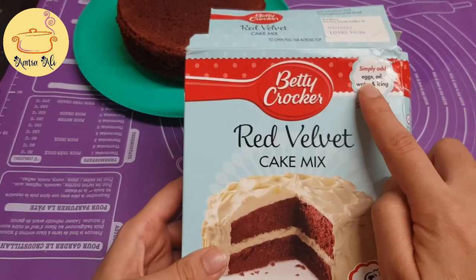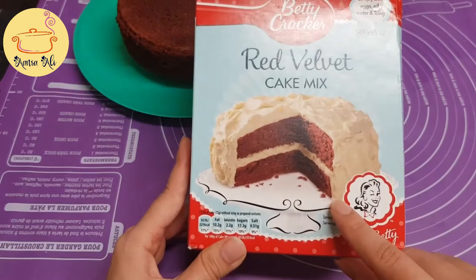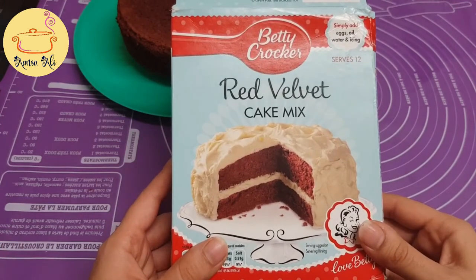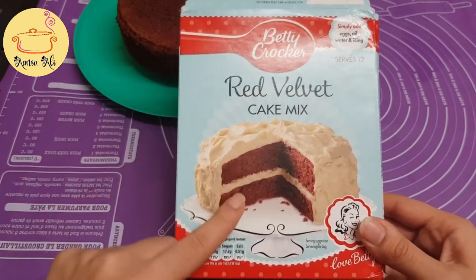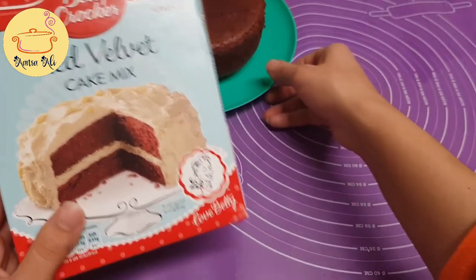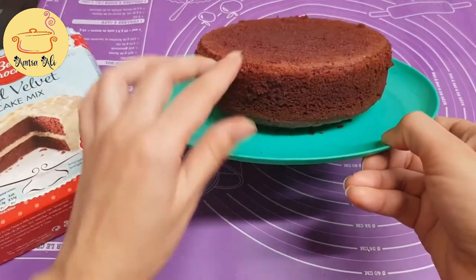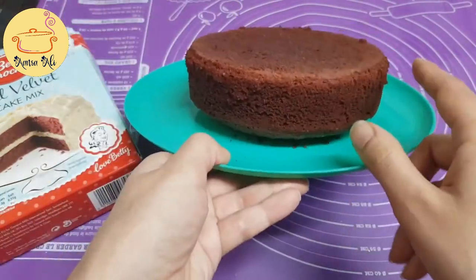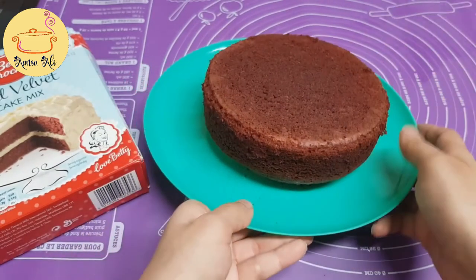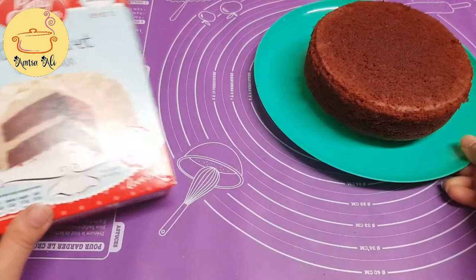We just have to add egg, oil, water, and icing, and this cake serves 12 persons. They have used a 9-inch round cake pan, which only makes two layers as you can see in the picture. But I want a quite tall cake, so I used a smaller 6-inch cake pan. The height of this cake is around two and a half inches, so I will do two layers from one cake — it will be around four layers with a height of about four inches.